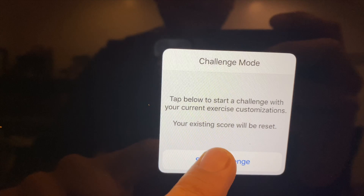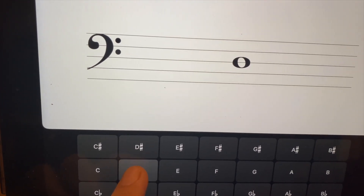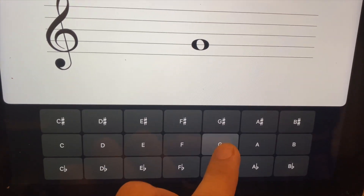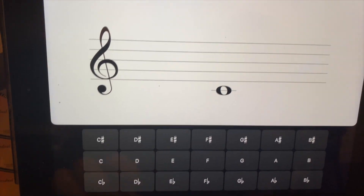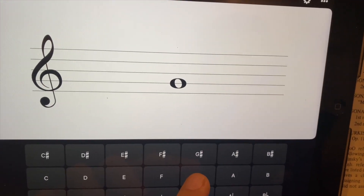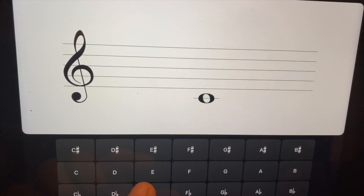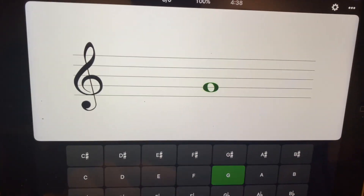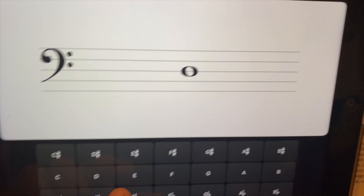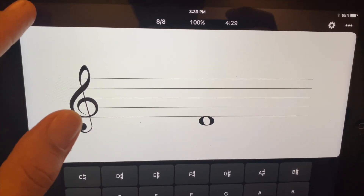Now I'm going to start a challenge. Well, that's a D. The only thing that kind of bugs me is that they still show the sharps and flats over it. That's a G. You can see this is a great way to challenge your students and have them use the iPad for something other than Angry Birds or TikTok. It just alternates between bass clef and treble clef and scores you — that's a great feature.